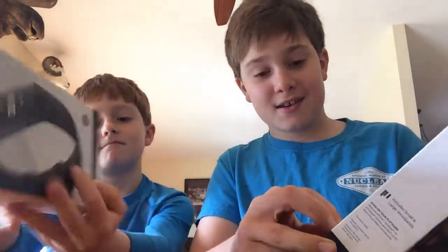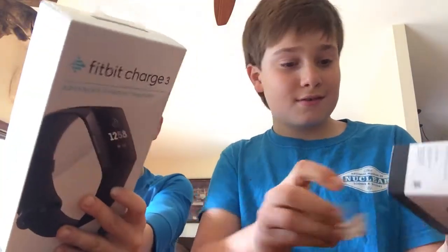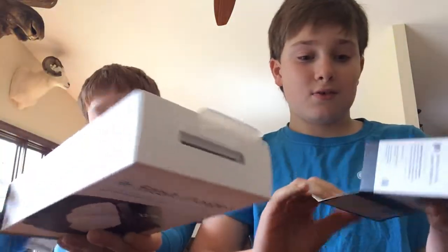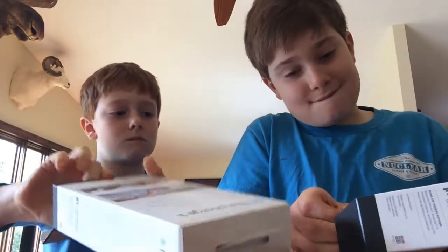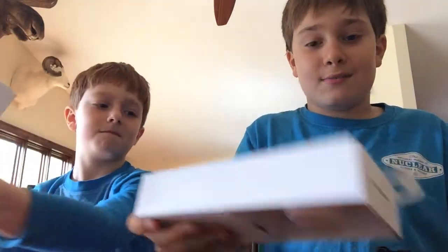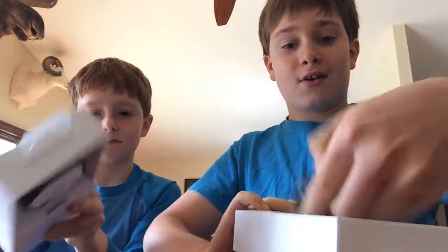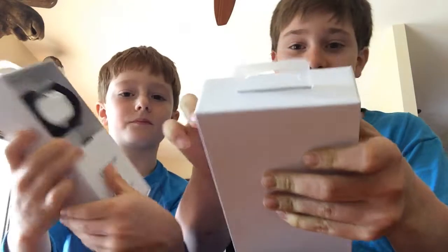Okay, I think you pull on this tab right here — fancy. Open that up, pull on the tab. Oh crap, it fell out! And here it is — that's what it comes in.